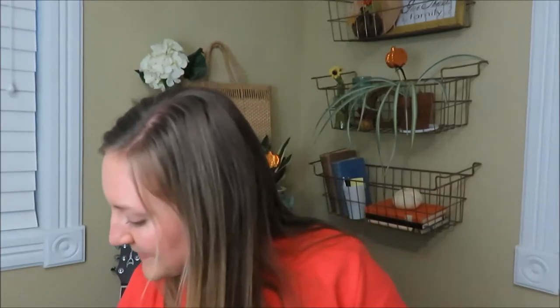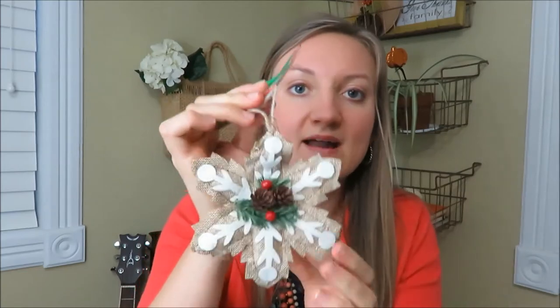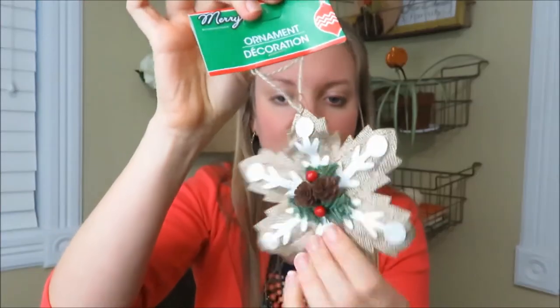I got three of these. I already had some of the maroon ones, but I kind of wanted a rustic theme for that tree. So I got this really cute material cloth item, and I still really like that.